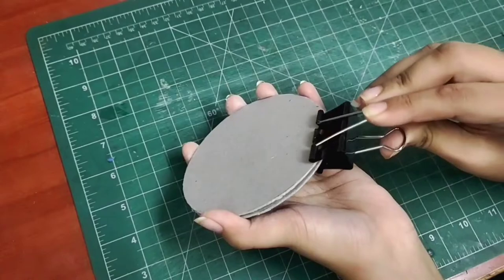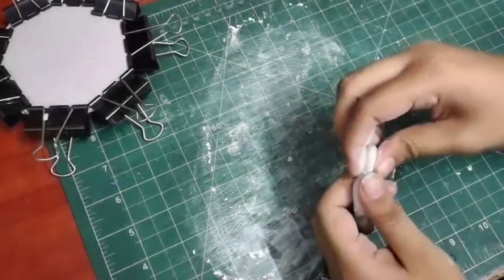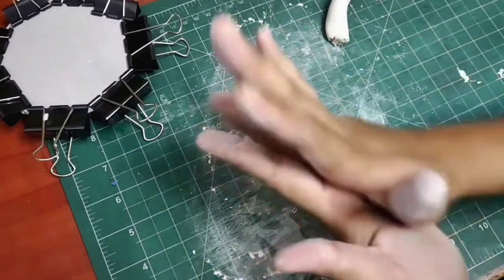Both pieces I'll stick together so that our base is thick and strong. Now using some clips, I'll hold the two pieces together while they stick. Meanwhile, I'll take molded clay and mix both the compounds.